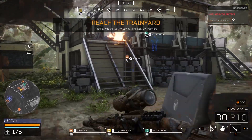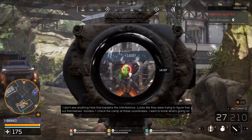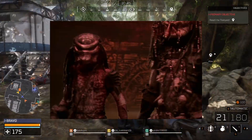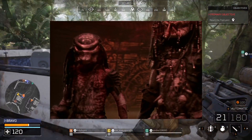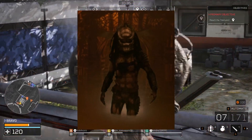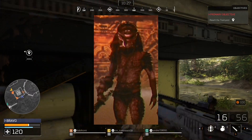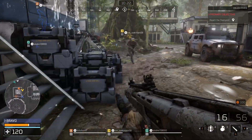Today we are taking a look at NECA's Stalker from the Predator 2 line. He is a member of the Lost Tribe. This is usually where I'd transition to a lore segment, but not much is known about Stalker. He has the nickname of Baby Boar or Brother Boar, suggesting some blood ties to the Boar Predator. Everything else we know about him comes from his roughly two minutes of screen time in Predator 2.